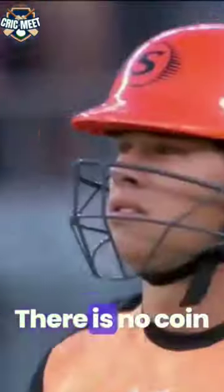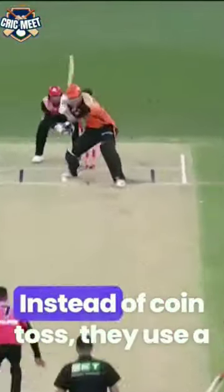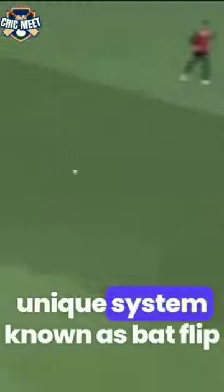Did you know? There is no coin toss in the Big Bash League. Instead of a coin toss, they use a unique system known as bat flip.